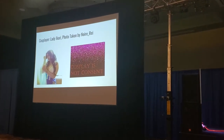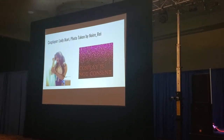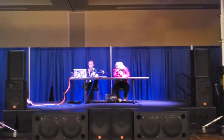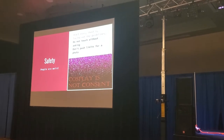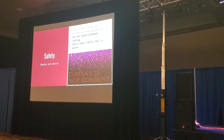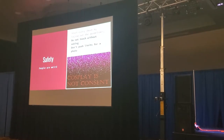Safety is a big thing. We'll start with the most important one — cosplay's not consent. That means you can't touch someone, you can't make someone feel bad, you can't do anything without first talking to someone.